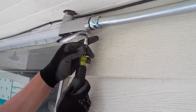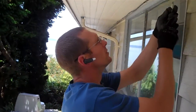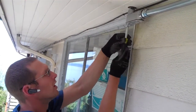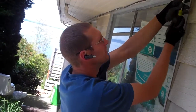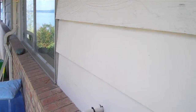You can pull more in if you want to put a bigger array up later, add modules or whatever. I always just run a one-inch pipe so that if they want to add modules later, you don't have to change this pipe out. Just pull a couple more wires in, hook it up to the new modules, put a new breaker in over there, and you're good.